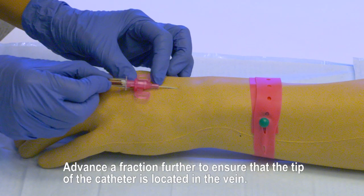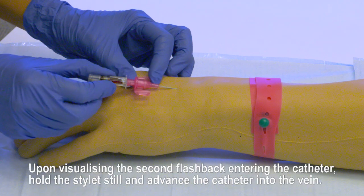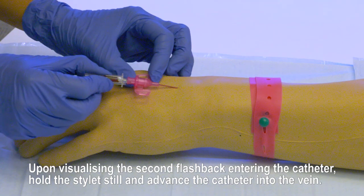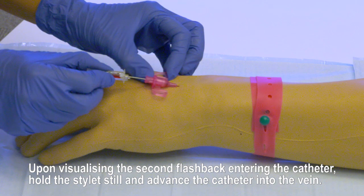Advance a fraction further to ensure that the tip of the catheter is located in the vein. Hold the wing with your non-dominant hand and withdraw the stylet slightly using your dominant hand. Upon visualising the second flashback entering the catheter, hold the stylet still and advance the catheter into the vein.